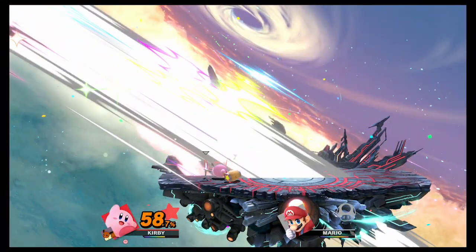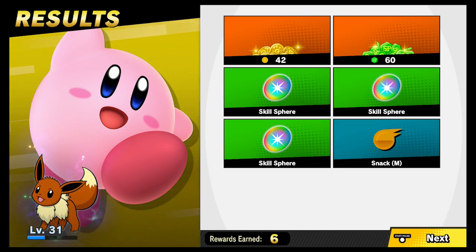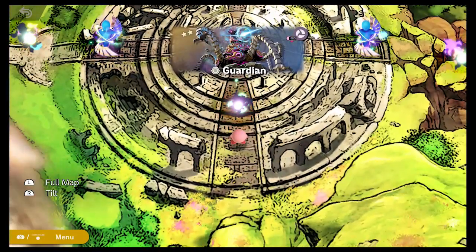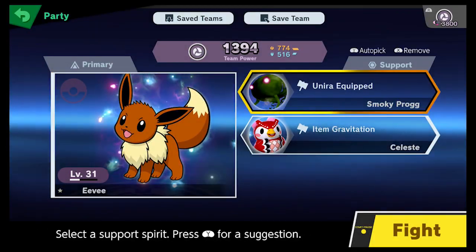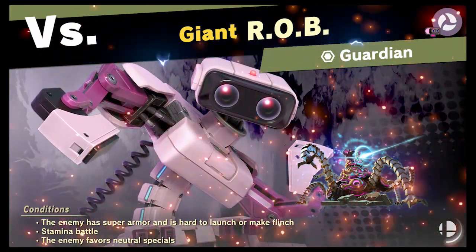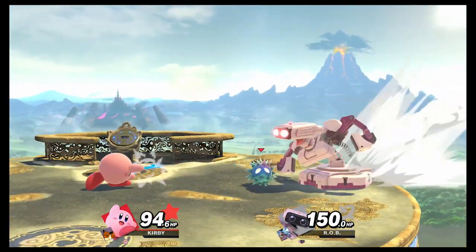I've unlocked a couple of characters so far. You can also unlock more spirits in a mode where they're available at different specific times — you can select them during those windows, but if you lose against one, they're gone for a while and you have to wait for them to respawn. That's a pretty cool mechanic I like. The stages, though — they all seem to be unlocked at once, which is just insane. You get to the stage select and you're just like, what do I do? So I normally just go random.